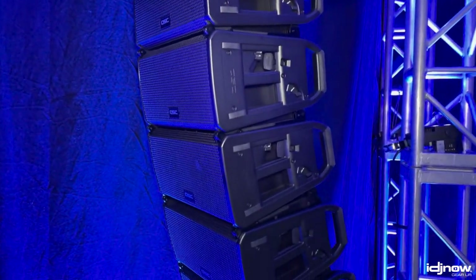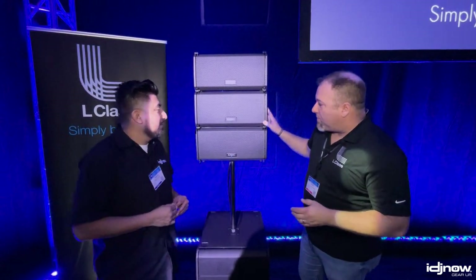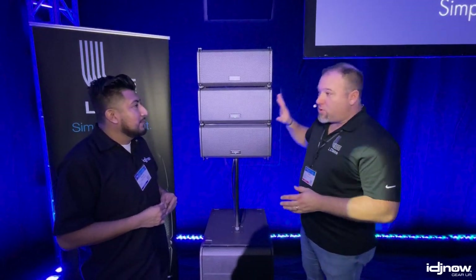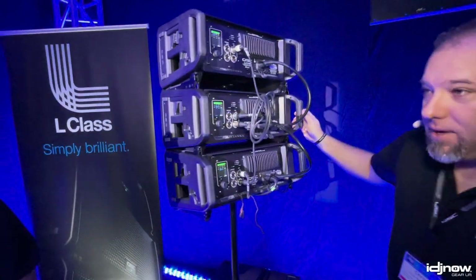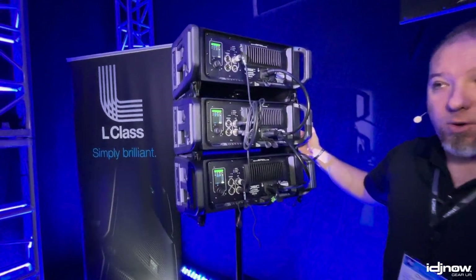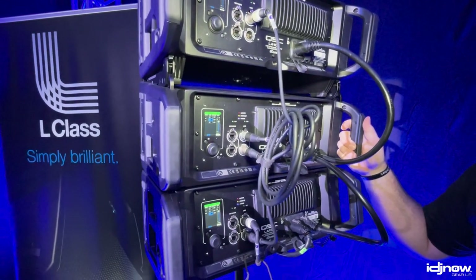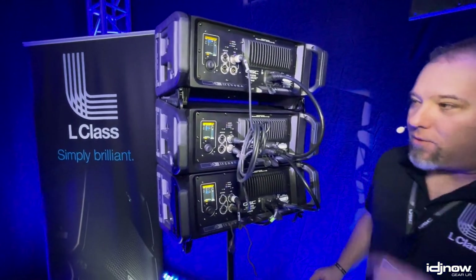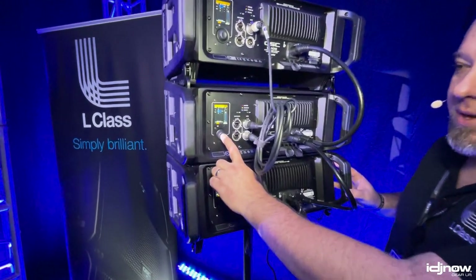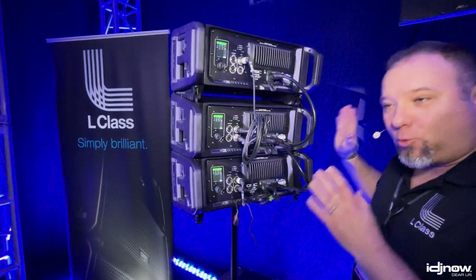If a person has no experience with line array, they can get into a really complicated situation really fast. Just by adding boxes or changing the splay angle, you can run into a lot of acoustic problems. So what we did is we solved that by putting an infrared sensor on the top and bottom of each box. As soon as you apply power, the AWARE system says it knows how many boxes it has, the angle from box to box, and the position of each box in the array. If you make one change to the array, the rear user interface will go from green, and in a few seconds it'll recycle and go to orange, because the correct voicing is no longer in the boxes.